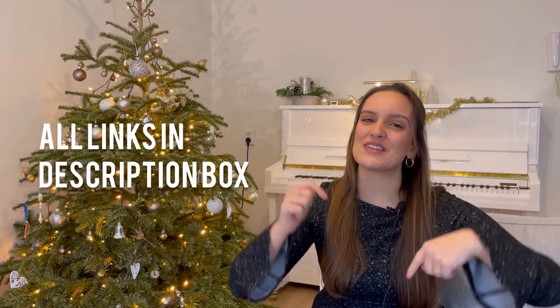For all of the products I'm mentioning today I'll leave a link down below in the description box if you want to get it for yourself or maybe for someone that loves piano. Without further ado, let's get started and let's unpack some of these gifts.